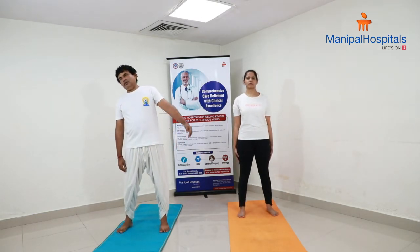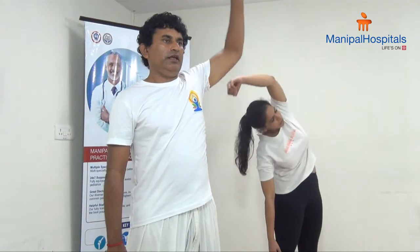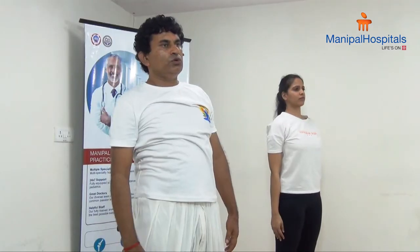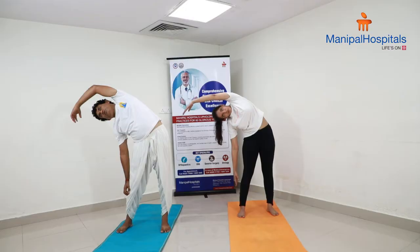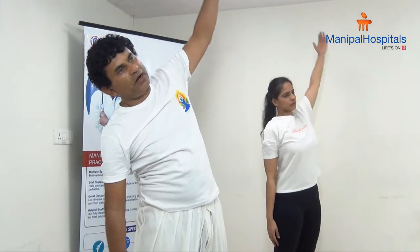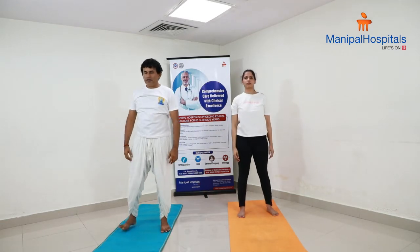Keep your legs apart for side stretching. Exhale and stretch sideways as much as you can — do not over-stretch, know your condition, and bend. Inhale, come back. Similarly towards the left side, exhale, bend towards left and come back. To cure your back pain, practice as many rounds as you can, about 5 to 10 rounds. Use your breath with the practice: exhale bend, inhale back. Do not over-stretch.